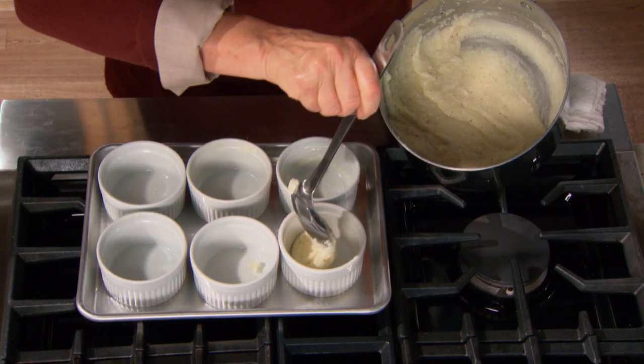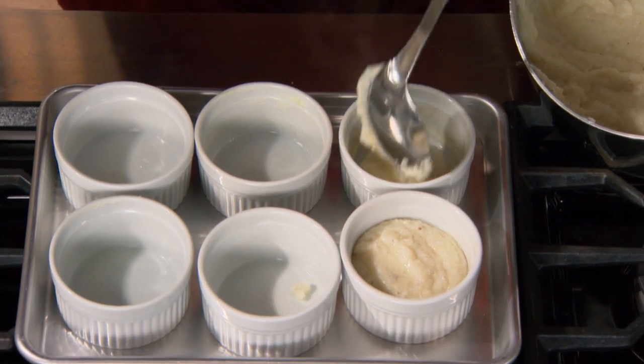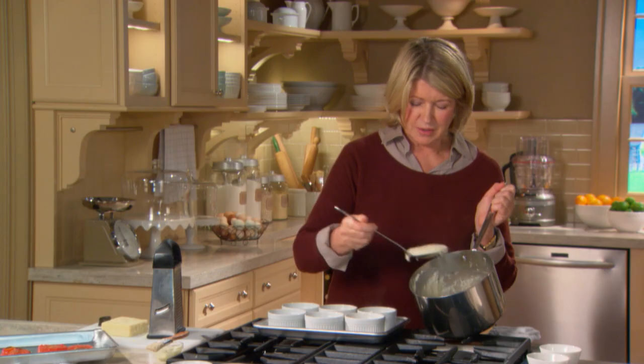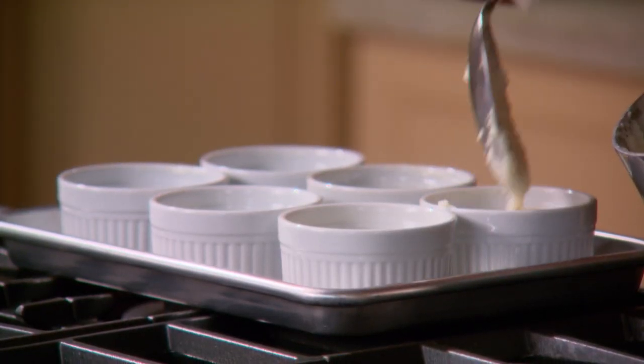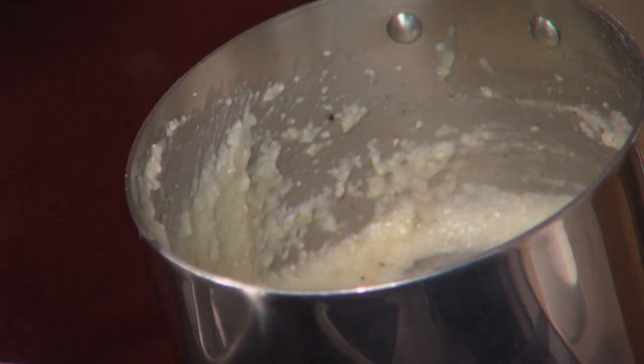Grits like this can be served for breakfast. You could put a little pile of grits on a plate and put a fried egg on top and a piece of country ham — that'd be good. Or you can make it a little fancier, as I'm doing, in a ramekin. And this can be served not only for breakfast, but also for lunch.